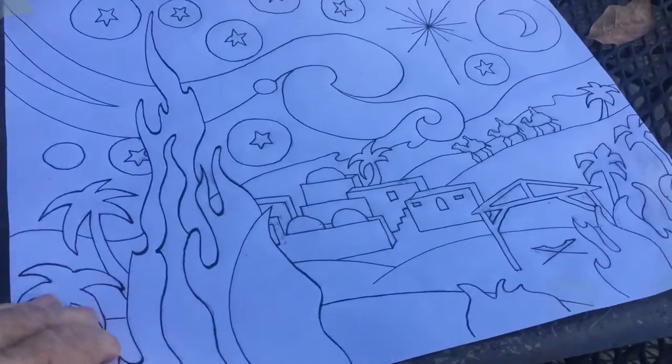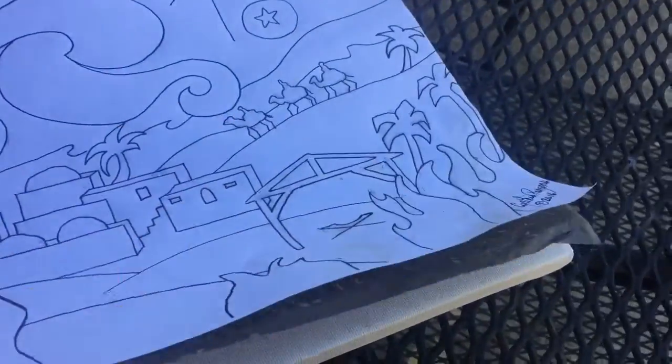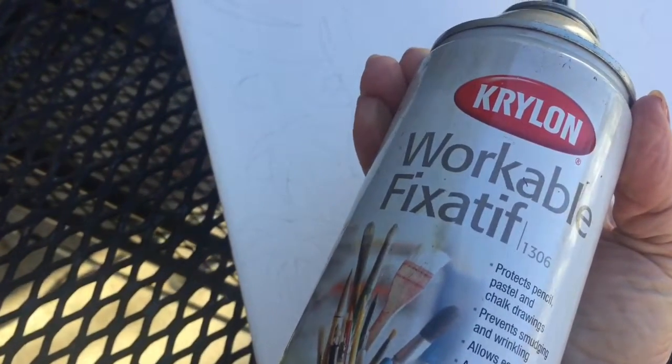I've just finished tracing and checked it here and here. It's very, very faint, but I do have my image all the way across. So I'm ready to remove the carbon paper and get on with this. One more thing to do before I begin: I'm going to spray this design with workable fixative — this is by Krylon. You always want to make sure that you are outdoors; you do not want these particles going into your lungs or the ventilation system.